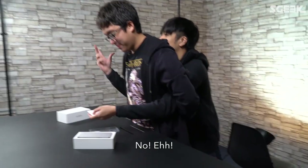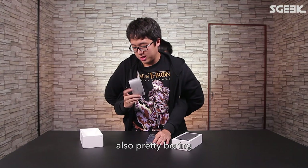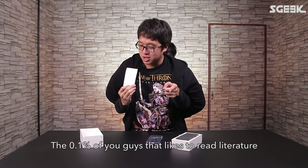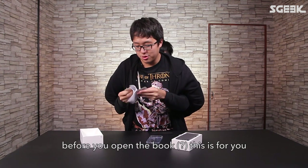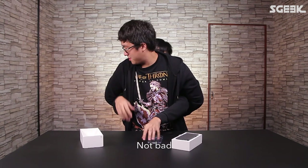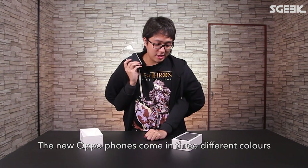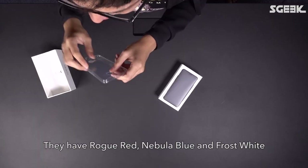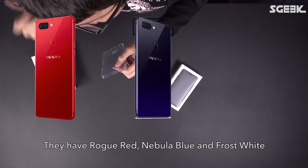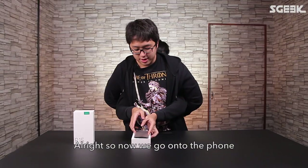This is the user guide — for the 0.1% of you guys that like to read literature before opening the box, this is for you. There are also warranty cards inside. One really cool thing is they come with a case. The new OPPO phones come in three different colors: Rouge Red, Nebula Blue, and Frost White — clearly they've been watching a lot of Avengers.